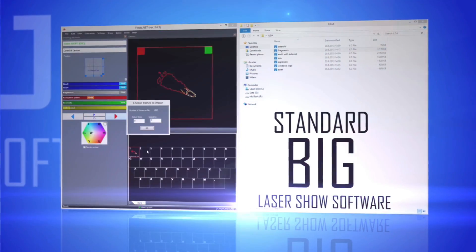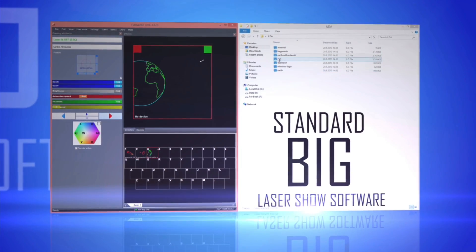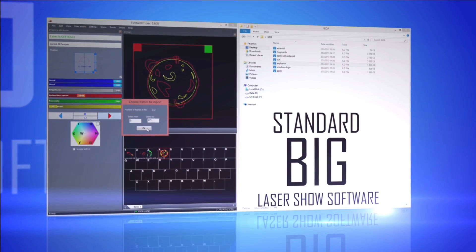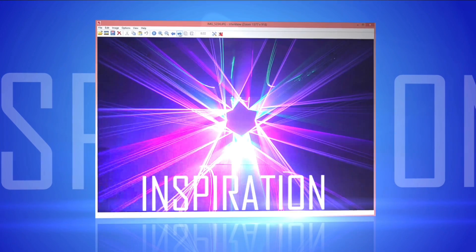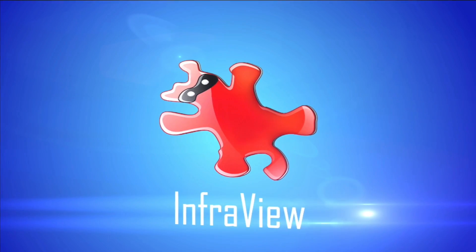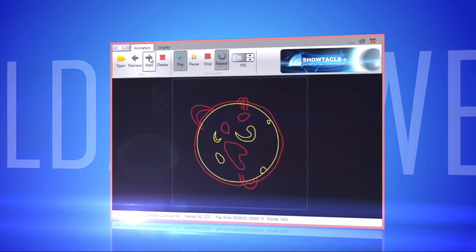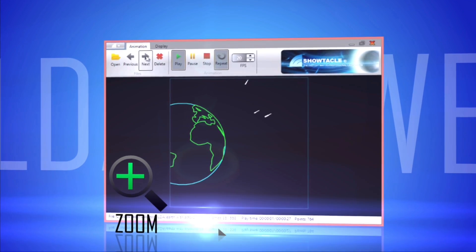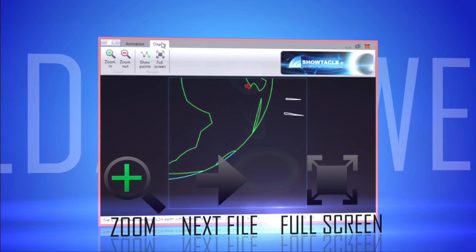You can use a standard big laser show software to preview ILDA files, but it really takes time to actually see the image preview on your screen. The inspiration for ILDA Viewer comes from a famous bitmap viewer software called IrfanView. It can preview ILDA files and even play complete shows very quickly. You can use standard tools like zoom, switching to the next file in the directory, displaying animation in full screen or fast-forward animations.